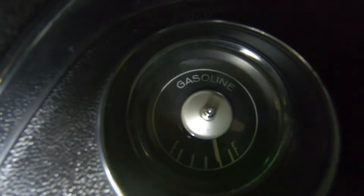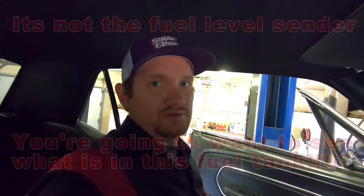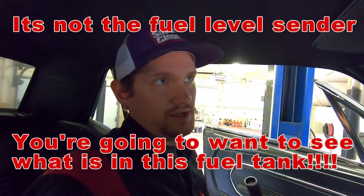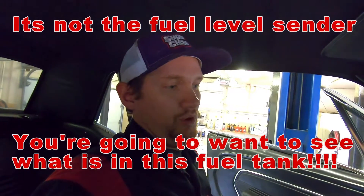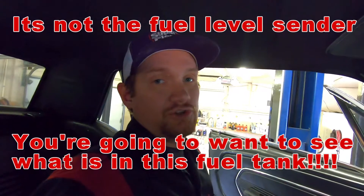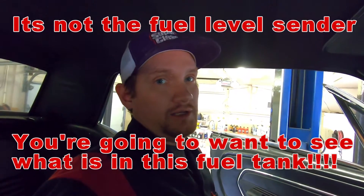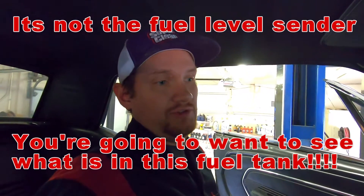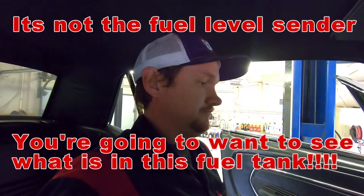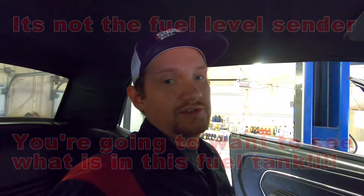I know my gauge works and I know the circuit is good. The only thing left is the fuel level sender itself — very, very common, I see this all the time. Those are the two things I do to test: make sure it's electrically sound, make sure the gauge is fine before I tear into the fuel thing. The fuel level sender is what we've got to fix on this car.